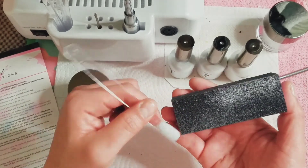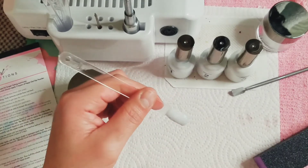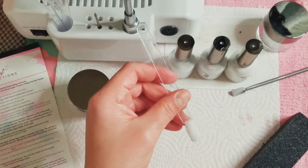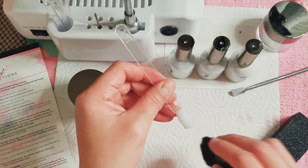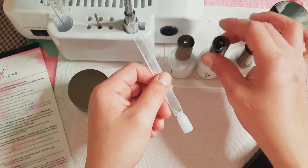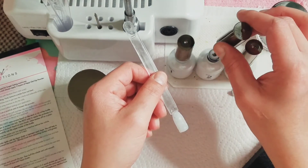I've only done a little bit and already this buffer is shedding. Okay, I think that is good — I'm just going to dust off the brush dust. Then we're going to add a second coat and we have to wait two minutes because it says it's critical for this step.